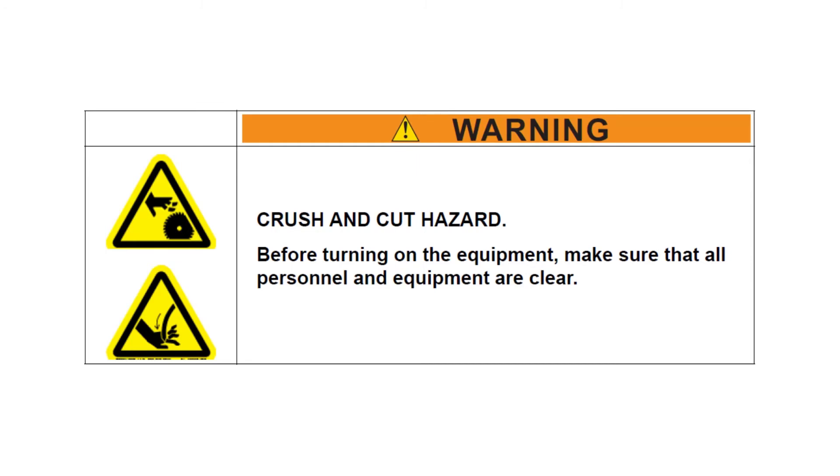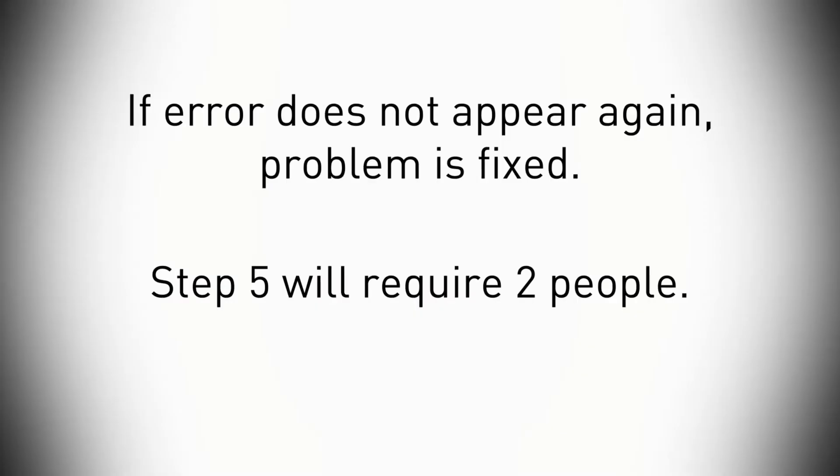The next step requires power, so now is a good time to test the clamp and see if the problem is solved or if you should continue troubleshooting. Remove the lockout tagout devices, ensure personnel are clear, and try operating the saw with lumber. If the error does not appear again, problem solved. If it does, continue with step five.